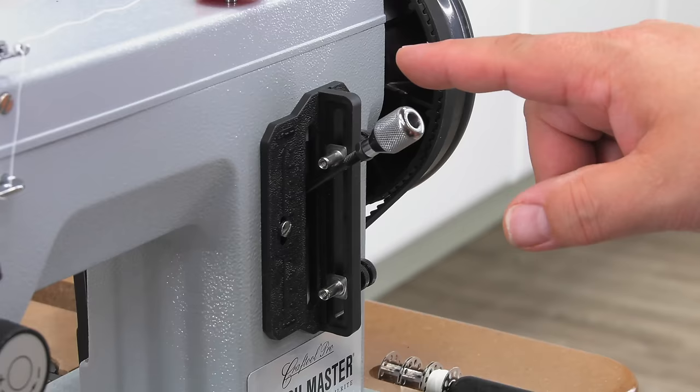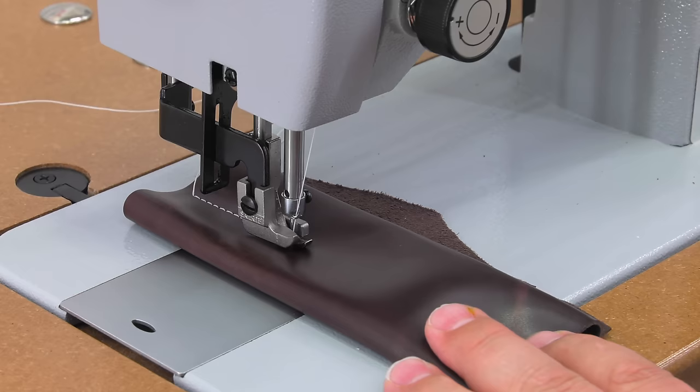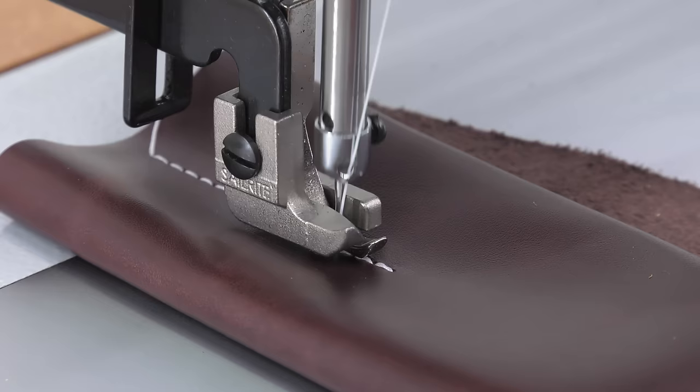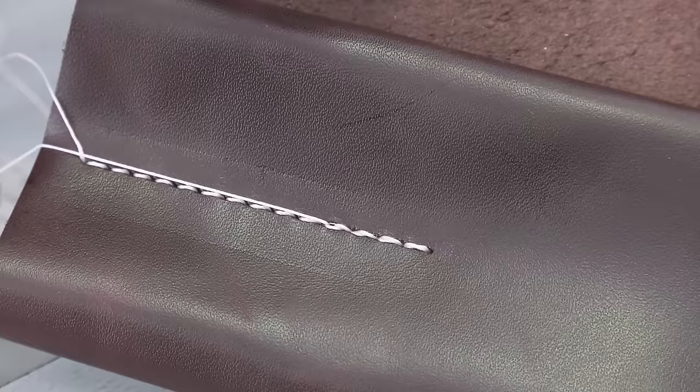We've buried our needle at our last stitch in forward, and we'll now press down on the stitch lever to our set position in reverse. Our goal is to sew in reverse at the same stitch length as our forward — about 3–4 stitches. And it looks perfect.